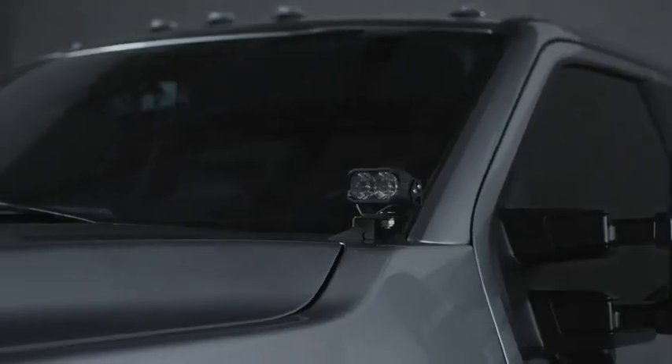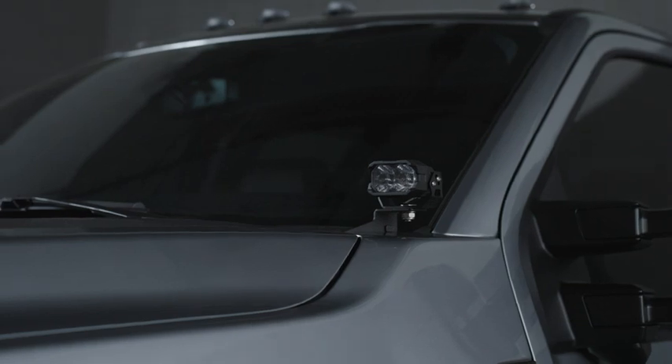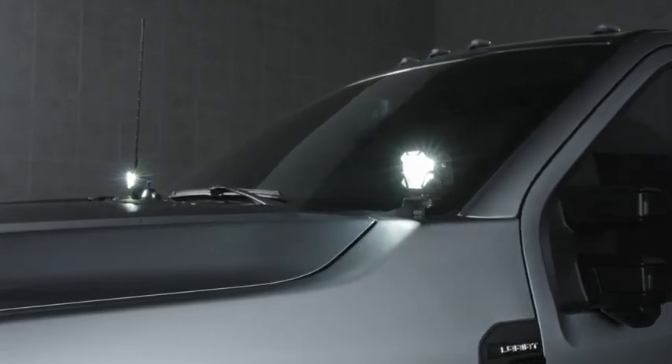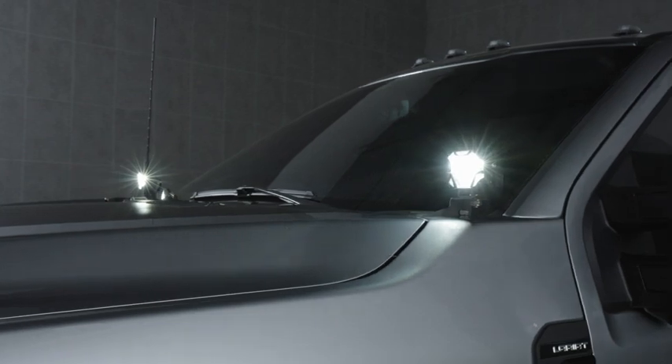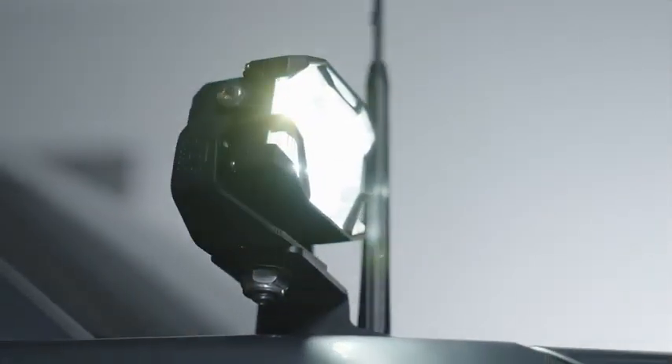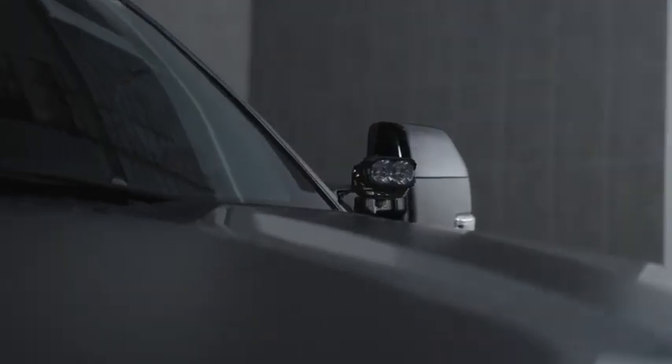Morimoto's Ditchlight Kit for the 2023 and newer Ford Super Duty has been through numerous rounds of design, prototyping, and testing directly on the truck to ensure perfect compatibility. Everything lines up with pre-existing mounting points to create an installation that is truly modification-free.